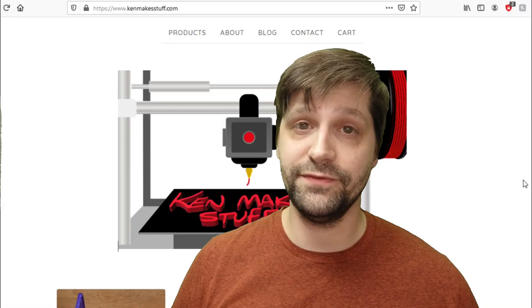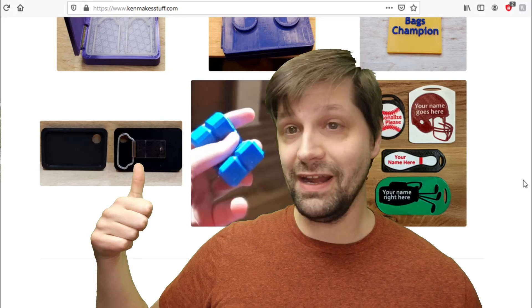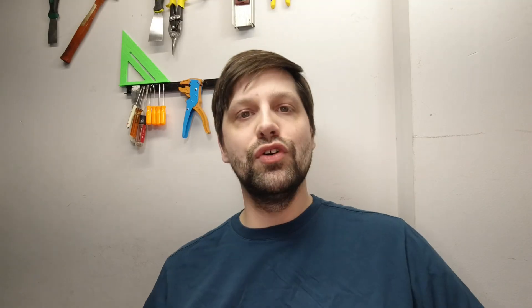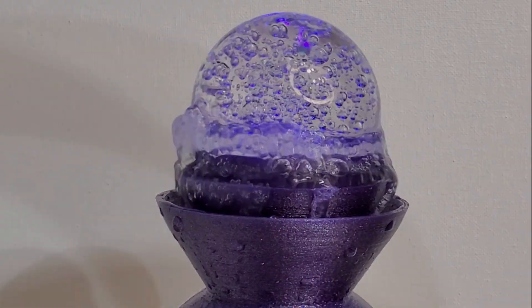Hello, I'm Ken from KenMakesStuff.com. Have you got a hankering for some handmade things? I've got six products available — look, it's a real website. Click here, give me money, come on. Use the coupon code KenMakesMistakes to save 20% off your whole order. Now the moment you've all been waiting for — final product up on a spinny doodly dooby-doo. Enjoy. I know I did.